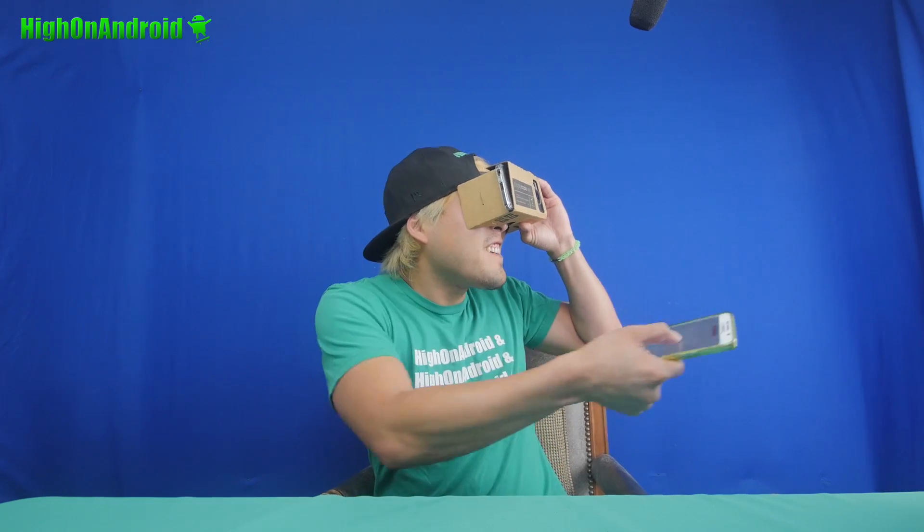Hi guys! If you want to try Google's new VR — Daydream — which runs on Android N, you can actually do it right now. I've been playing with it for a few hours. Let's go ahead and take a look at it and I'll show you how to install it.